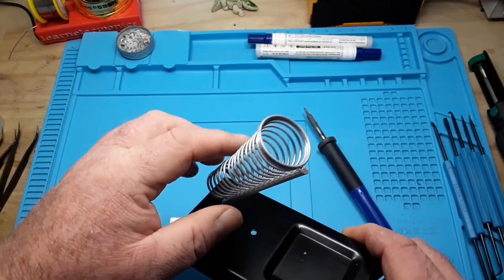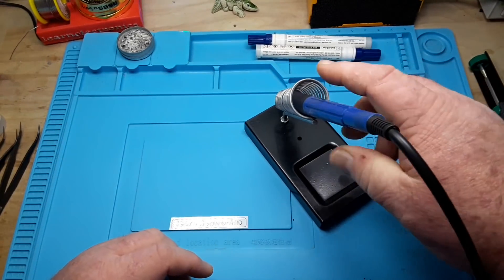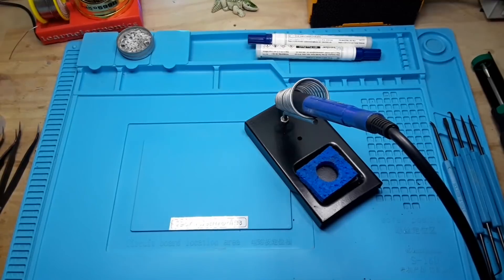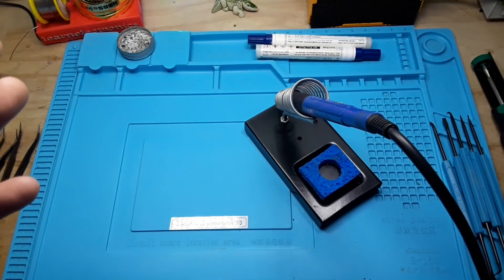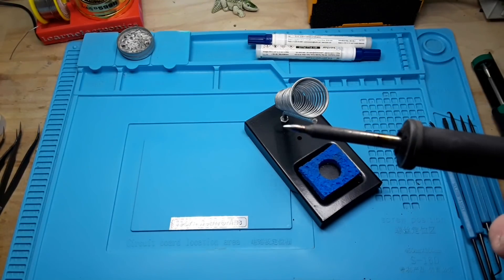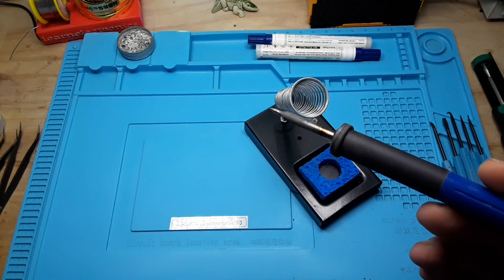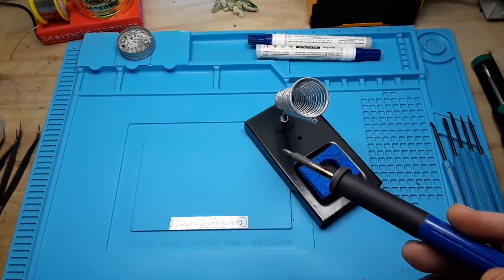So you want one of these springy type soldering holders. They're really nice — they keep your soldering iron out of the way. And if you are a proponent of the wet sponge, they generally have a holder for the wet sponge. Next, you want to keep your soldering iron clean. You want that tip to be nice and shiny. You need to clean it off in between every couple of joints you solder.